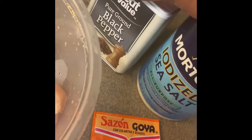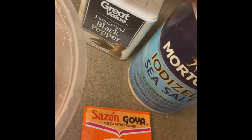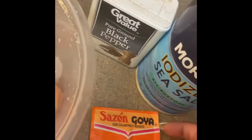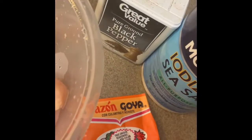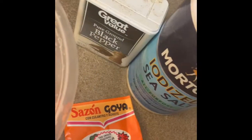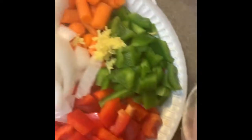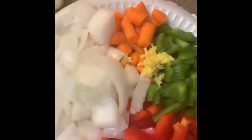My seasonings always tend to go kind of simple when I make chicken and rice. You've got to add a lot to it because you're going to add a lot of water. So I just like to use sea salt, black pepper, and maybe a Goya pack. Or if you've got some seasoning salt, you can use that. I've got some off-brand seasoning salt but I don't really care for it too much. I'm about to sauté my veggies and then add my chicken.